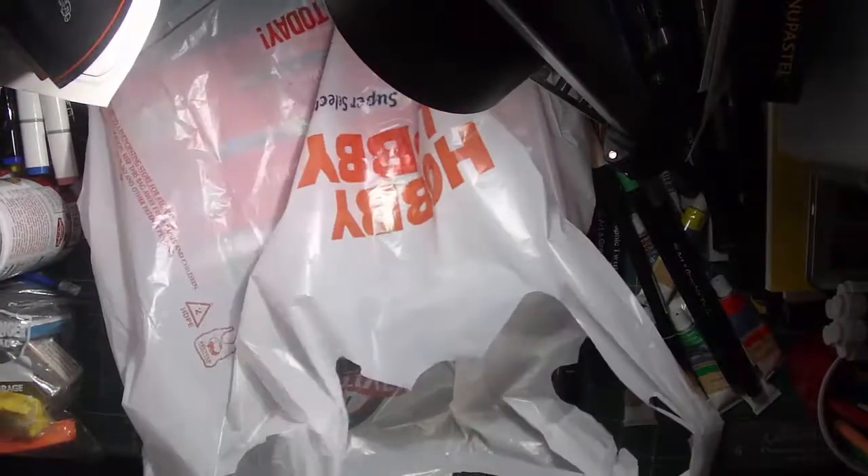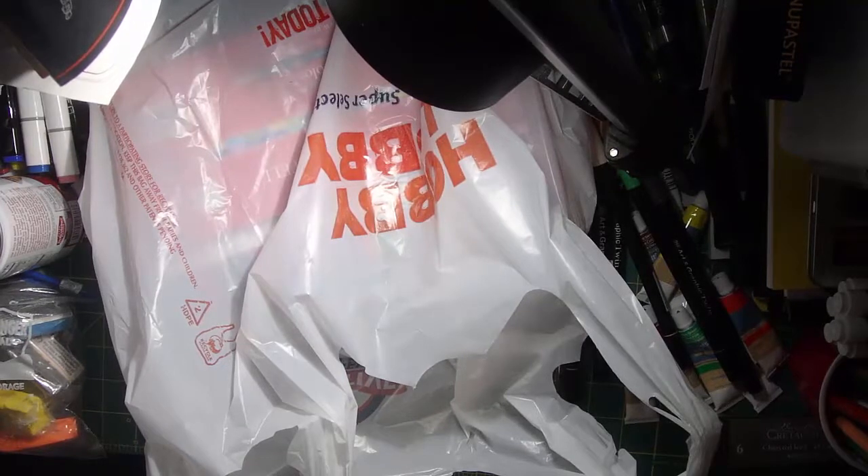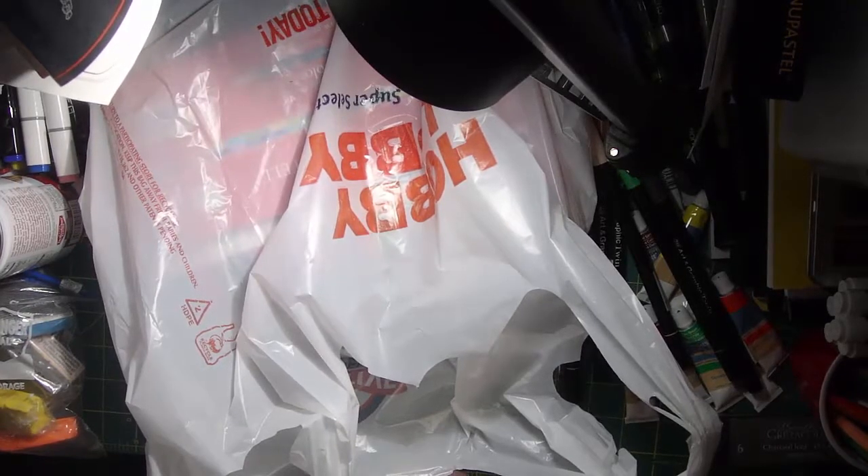Hi guys, I'm Crystal Scott and I actually went to Hobby Lobby again. We came back to Florida, which is currently where I'm living, from New Jersey. The first haul was a haul from the New Jersey Hobby Lobby, and now this is a haul from the Florida Hobby Lobby.